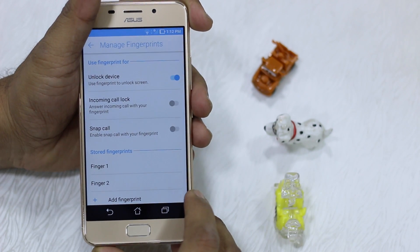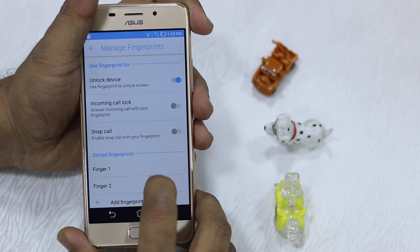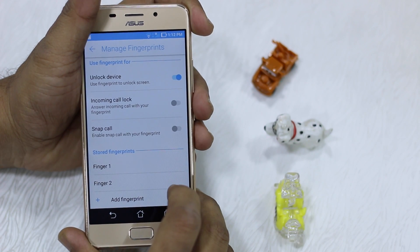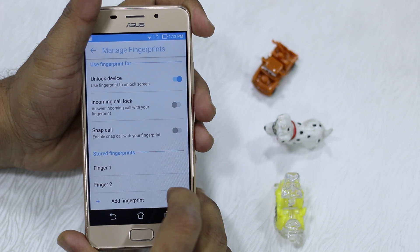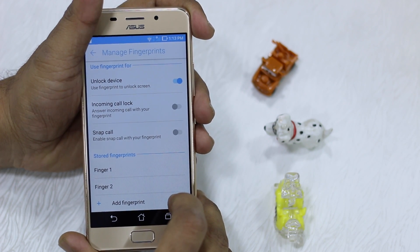There are other things you can do with the fingerprint sensor — you have an incoming call lock option and a snap call feature available. There are more things you can do with your fingerprint sensor; we'll talk about those in the next video.